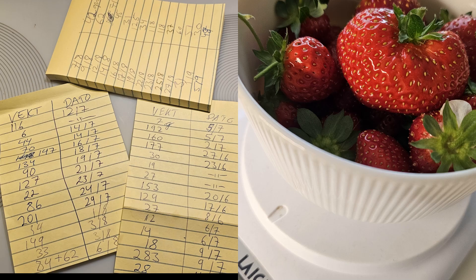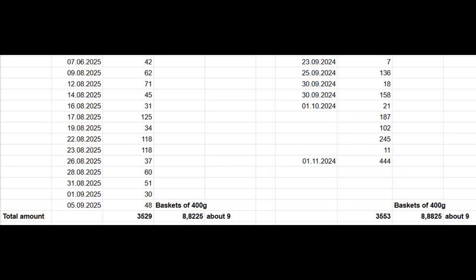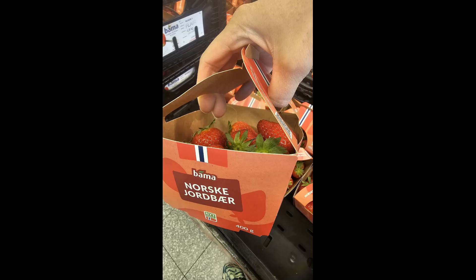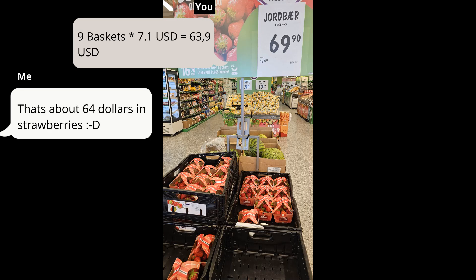This year we picked 3,529 grams — almost the same as last year. That's about nine baskets of 400 grams each. At store prices, that would cost around $64.